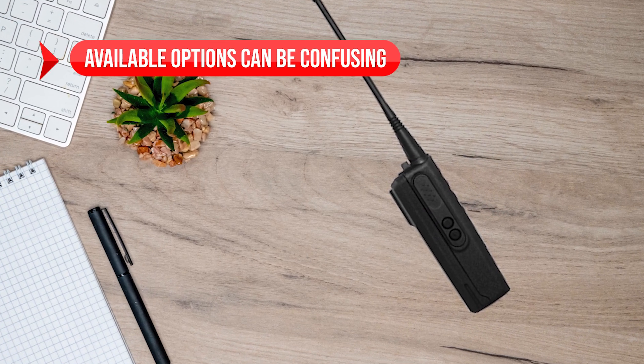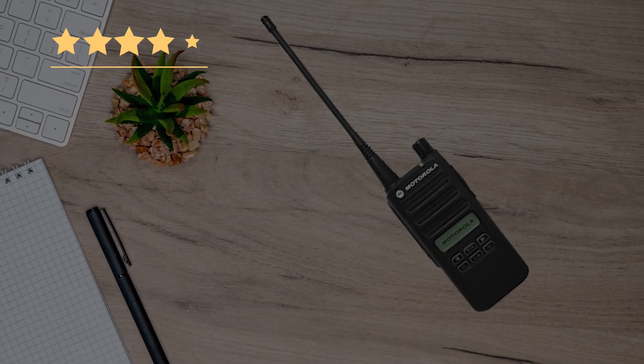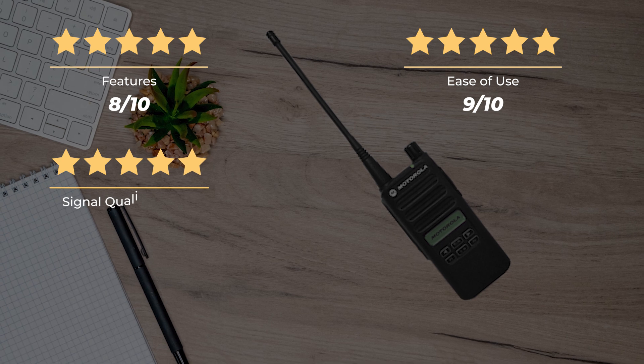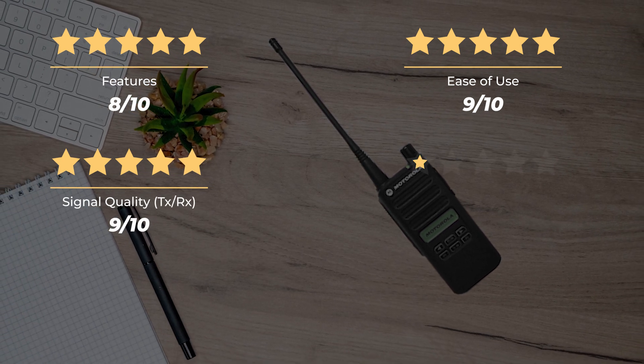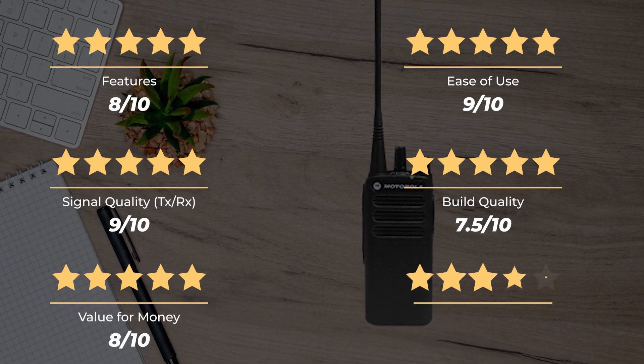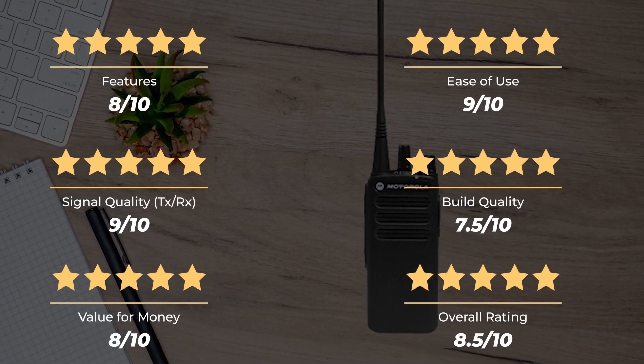On the downside, the available options can be confusing. Our rating for features is 8 out of 10, ease of use 9 out of 10, signal quality TX-RX 9 out of 10, build quality 7.5 out of 10, and value for money 8 out of 10, for an overall rating of 8.5 out of 10.